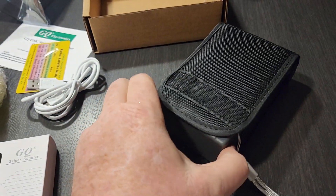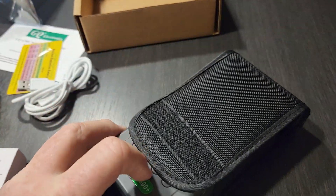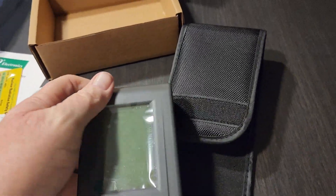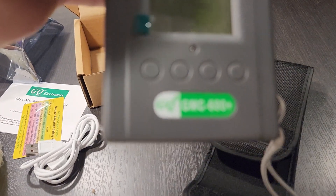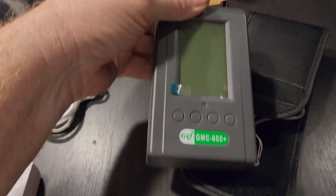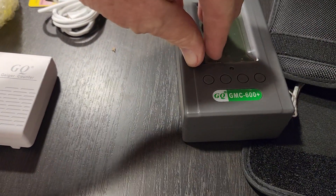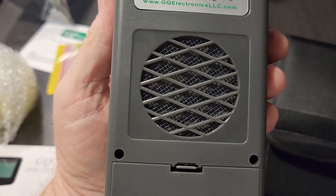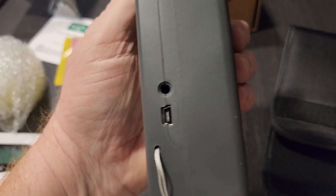But it makes sense because I think this one has a pancake detector or something like that. Oh yeah, that's a beefy unit. And then on the back side there's the pancake sensor on the back of it, so it should make it a lot easier to detect everything.